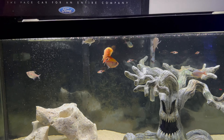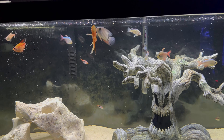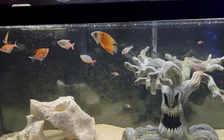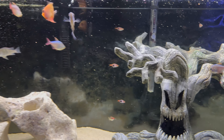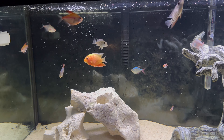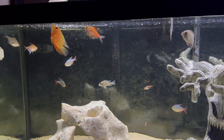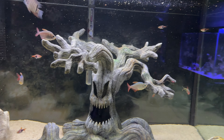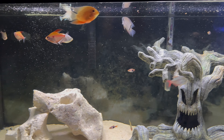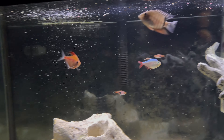If you think about it, in the wild, if there's a bunch of small fish out and swimming around, that typically means there are no predators around — so it's safe for everybody. That's similar with dither fish: if there's a bunch of small guys out and about schooling, then if you have a cichlid that's being shy and you add dither fish, the cichlid knows it's safe because everyone else is out in the water column swimming around.